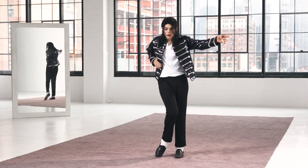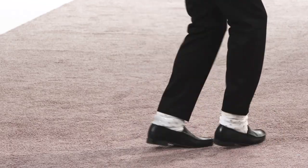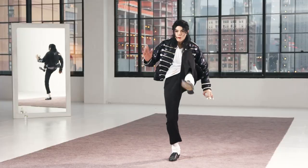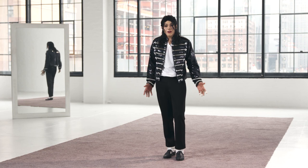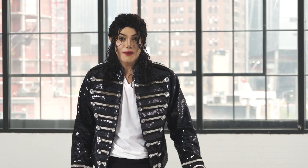So you go drop, spin. Again, kick, point, spin. Hi, I'm Navi, and that's how you do a combination of some of Michael's iconic moves. Thank you for watching.